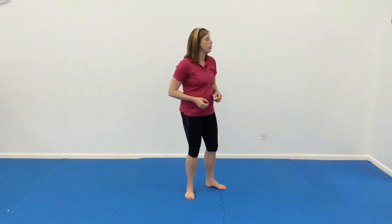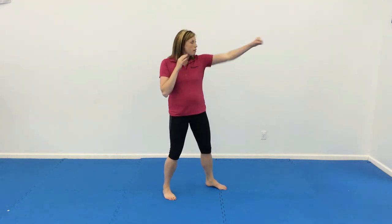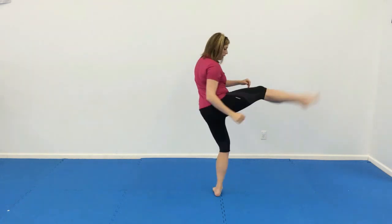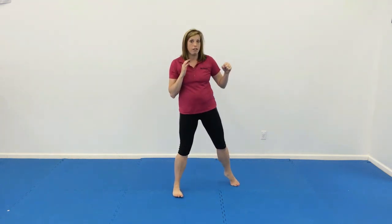That was kind of tricky, so we didn't go through it yet. They're going to do jab, double punch, jab, and then they're going to wrap your back leg. So it's jab, punch, punch, jab, and then round kick.